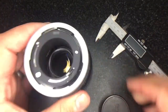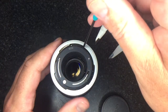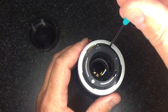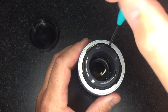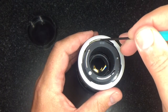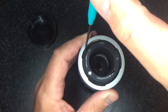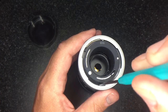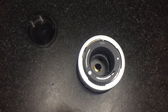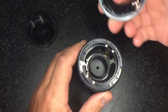Just remove that part for now. You'll be putting it back in, but you need to remove it to be able to get the mount off. The next step is to use your JIS cross point screwdriver and unscrew the three screws. To get access to them you need to press this button down and then it will turn. Now carefully lift this up and remove the old mount.